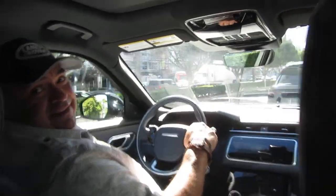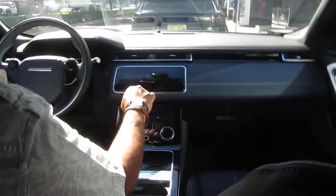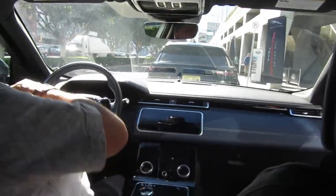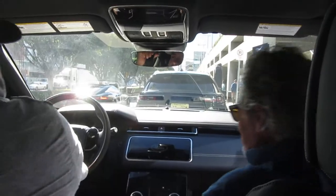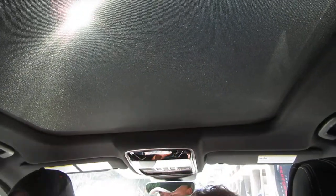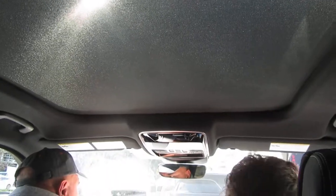Oh good, nice console, huh? Yeah. He's got the power on that — a panoramic roof. Yes. Let's go ahead and start it up, start it up and open the roof right off the bat.